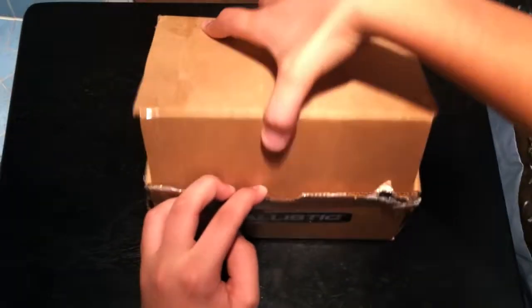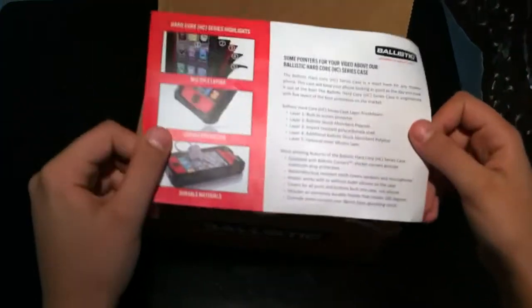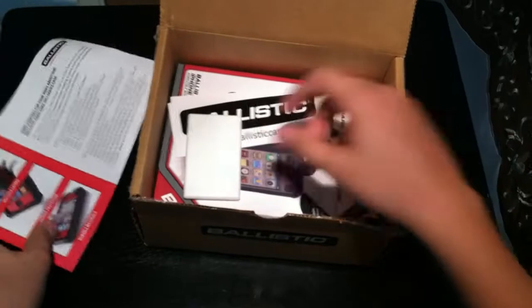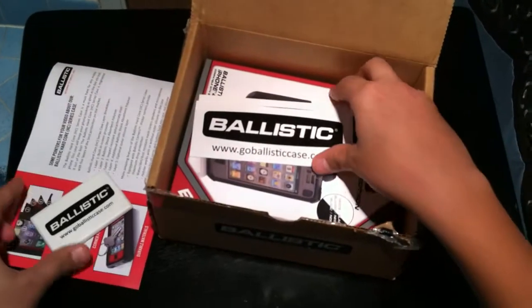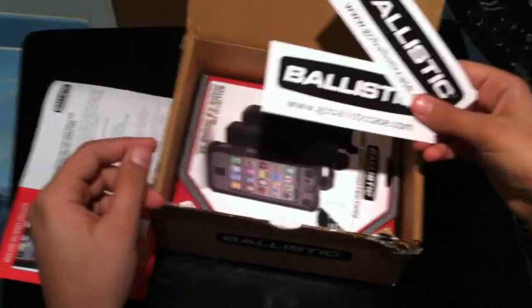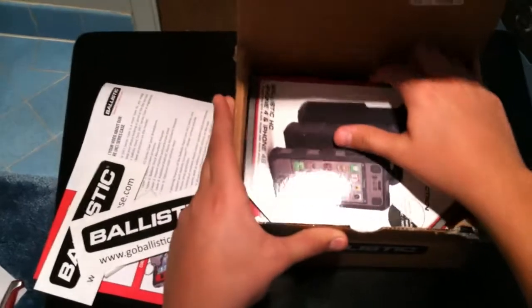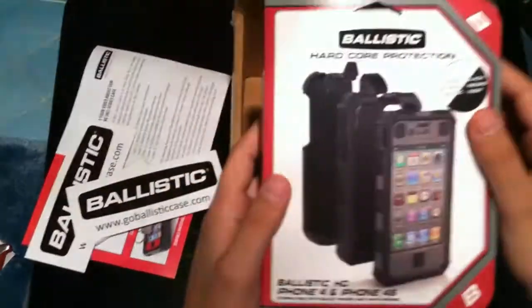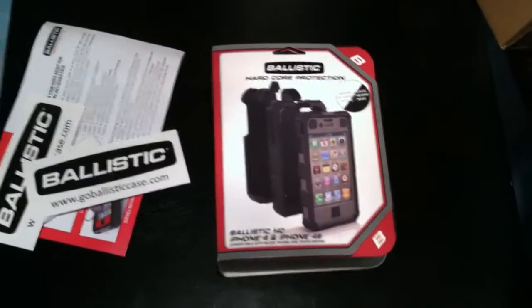For background, these cases are not like the basic ones you might pop on quickly that offer a bit of better grip or add a splash of color. These are serious cases that add to the bulk of your iPhone. They remove the sleek lines in favor of offering extreme levels of protection with multiple layers of materials between you, the ground, the elements, and your iPhone. So if you don't want to add a lot of bulk to your phone, I suggest not getting this case. But if you want to protect your phone, this is the way to go.